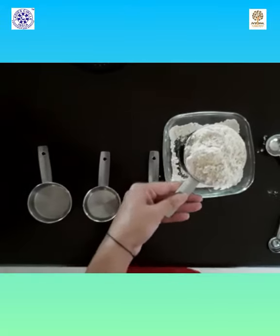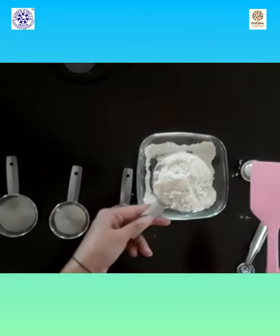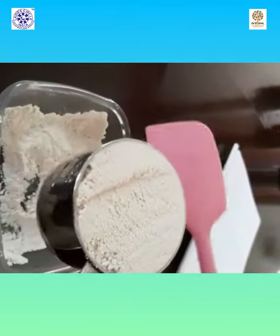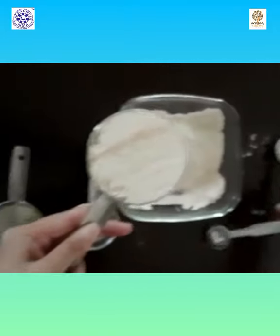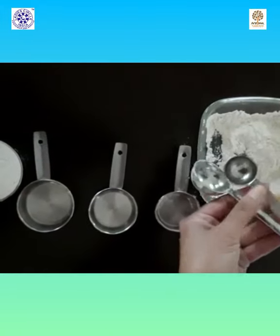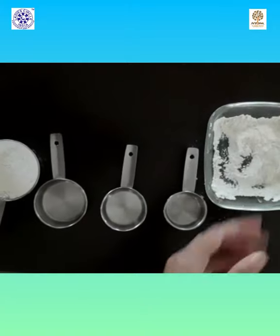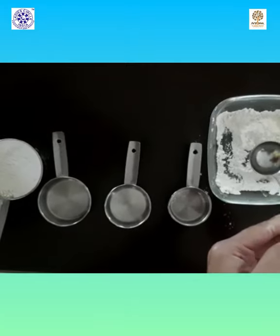Whenever you find any recipe online and they give you a cup measurement, usually this is the mistake that people do — a regular cup is not the right measure. You have to follow the spoon-and-level method. This is exactly a cup of maida or flour. Even for smaller amounts, these are the measuring spoons: this is one tablespoon, one teaspoon, half teaspoon, and one quarter teaspoon. Using these spoons is a must for baking.